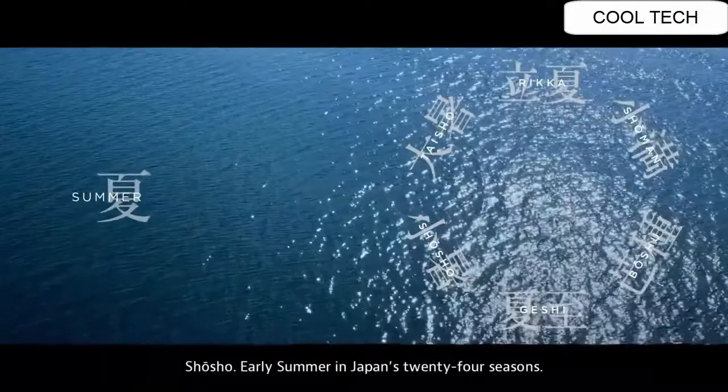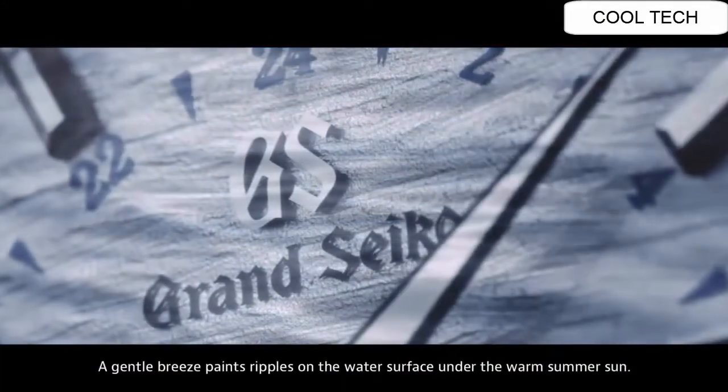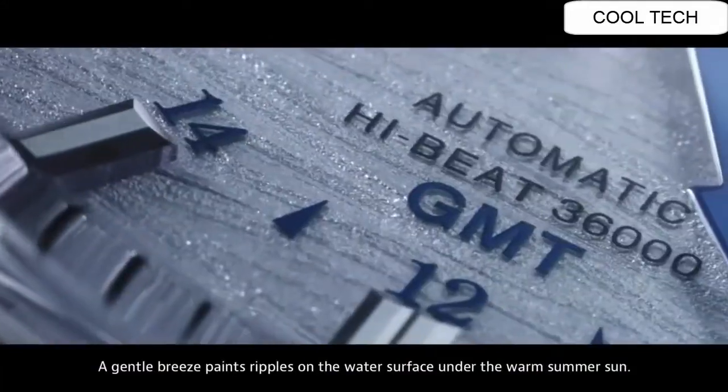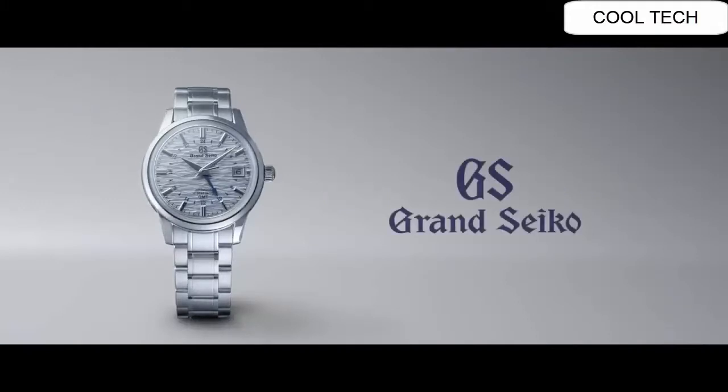Shosho — early summer in Japan's 24 seasons. A gentle breeze paints ripples on the water surface under the warm summer sun. The nature of time. Grand Seiko.